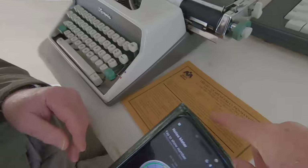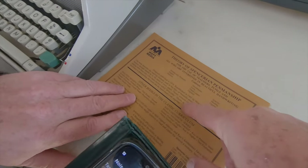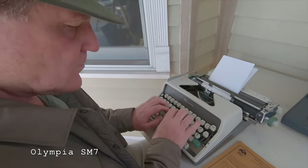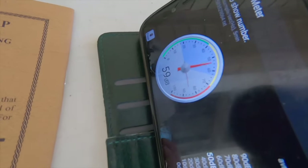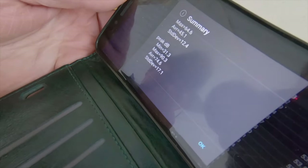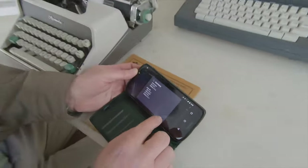We're going to be typing a paragraph from the Spencerian penmanship instruction book — just an introductory paragraph. So our average decibels on the Olympia SM7 was 45.1, and the peak decibel average is 74.6.